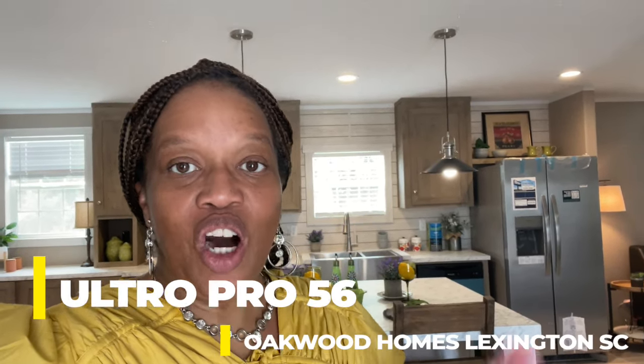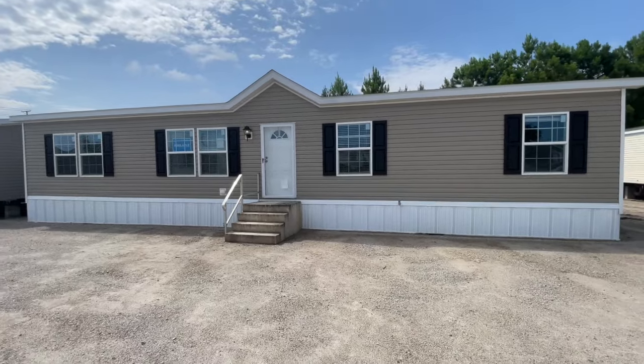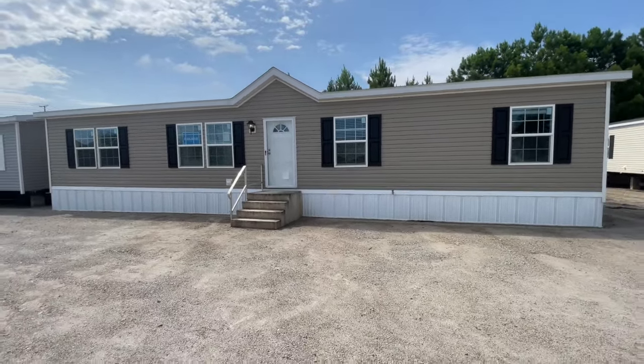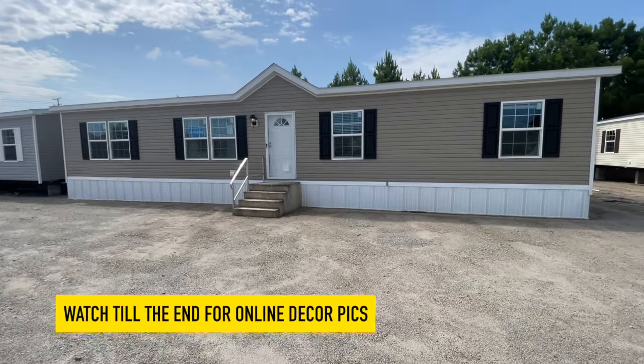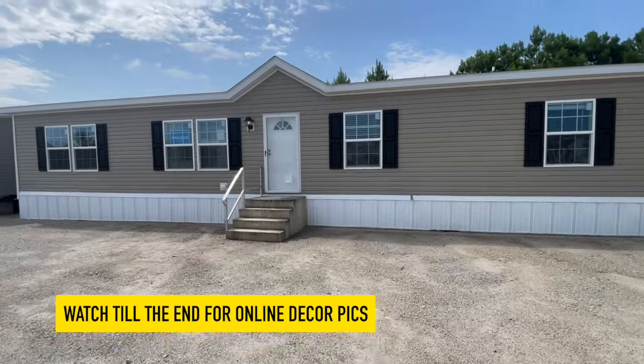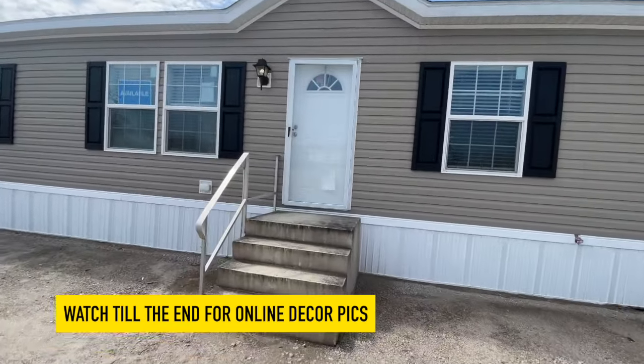Hey family, it's the Mobile Home Diva and in today's video I'm touring the Ultra Pro 56. Can't wait to show you this video, let's get into it. First things first, we'll take a look at the exterior of the home. This is a cute house, I really love it.